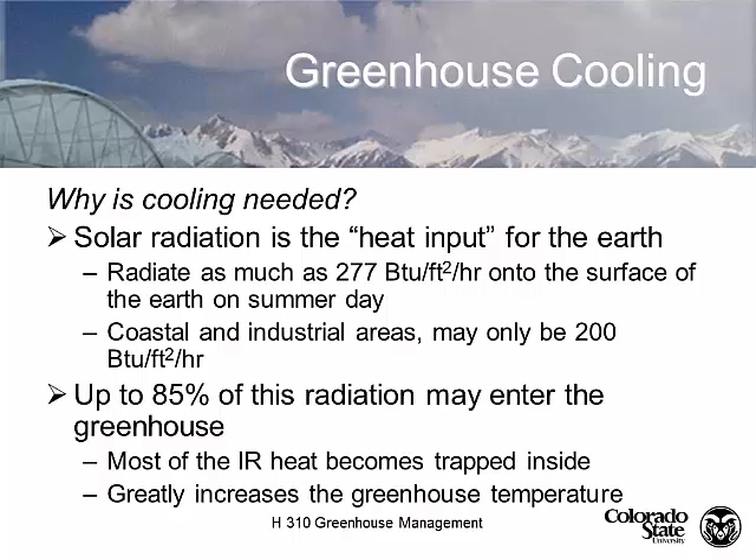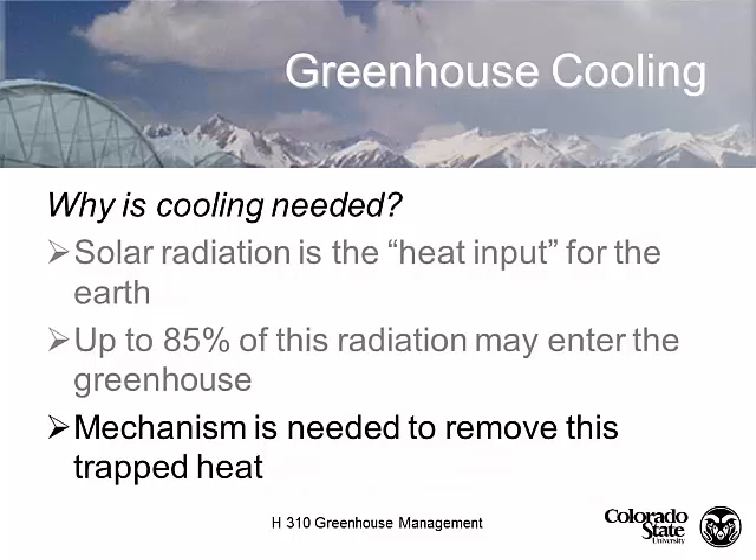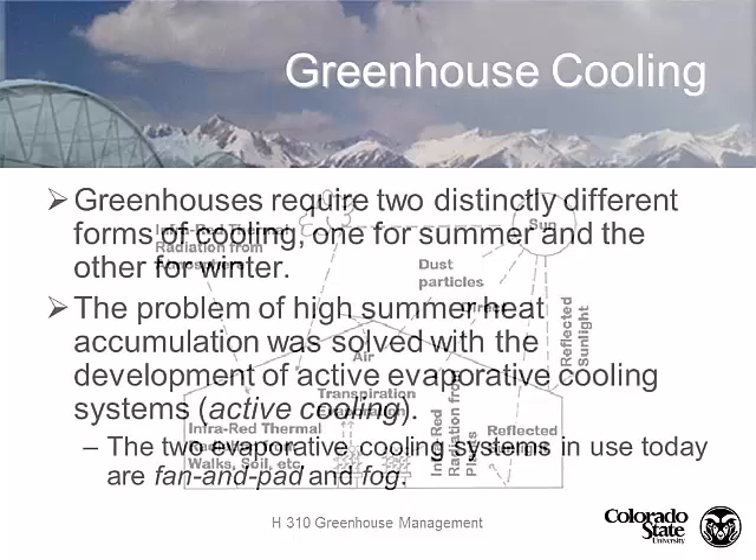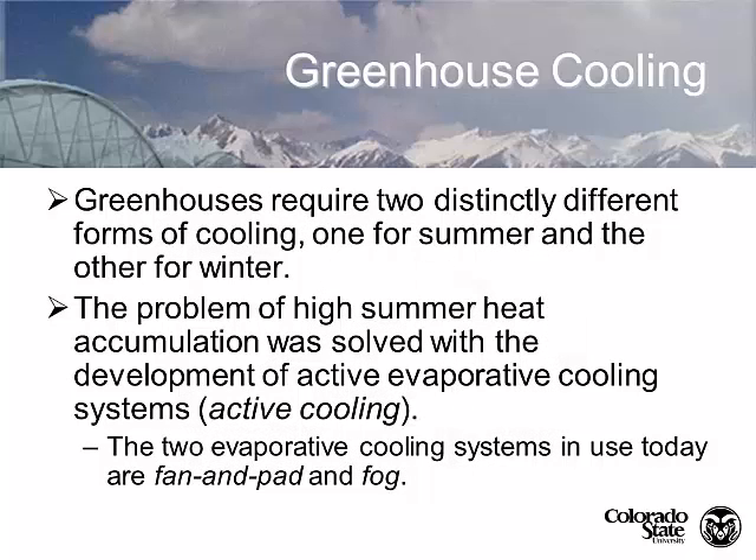This is why I like to say that greenhouses are a solar collector and that's exactly what we're using it for. So we need to provide some kind of a mechanism to get the trapped heat out of our greenhouse in order to be able to effectively grow plants. There are two kinds of cooling that we particularly look at: summer cooling and winter cooling. We're going to talk about each one independently.